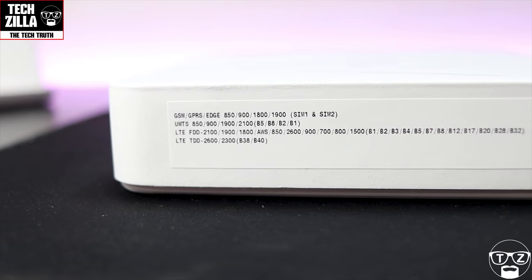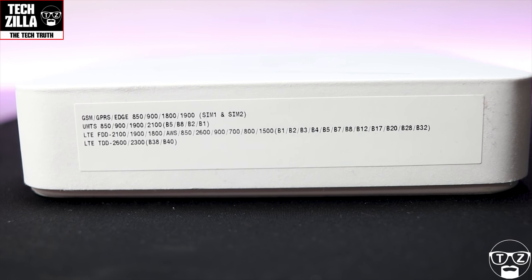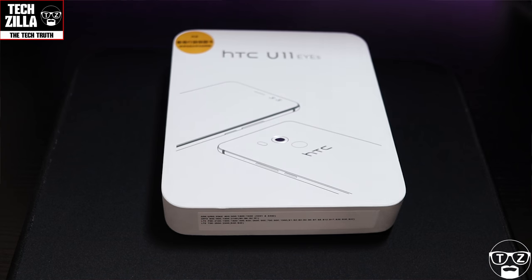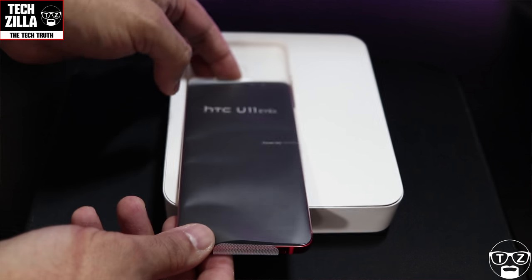I'm going to show you the bottom of the box so you can see what bands this is compatible with and you'll know if it works on your network or not — pause the video at this stage and check it out. The box is classic HTC: white, very squared off with rounded corners.